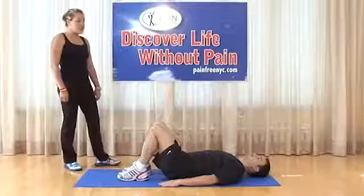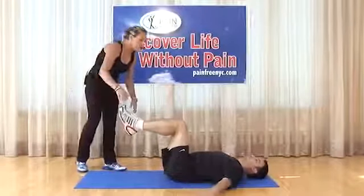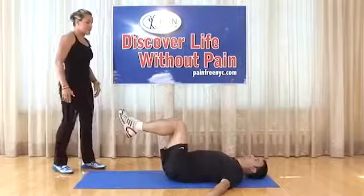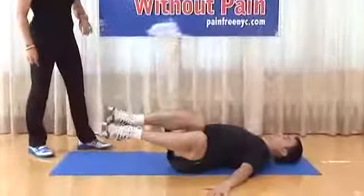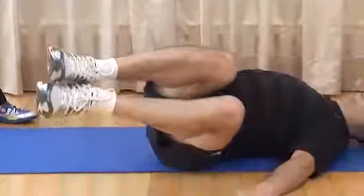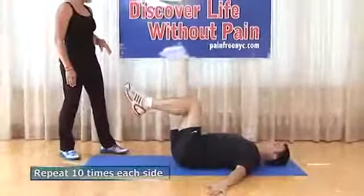Windshield wiper progression: brace the abdomen, legs elevated at 90-90-90, arms spread out wide. Legs rotate from the left side to neutral to the right, maintaining the 90-90 position without the legs touching the ground while rotating the pelvis. Left to right counts as one. Do 10 repetitions, keeping abdominal stability strong throughout.